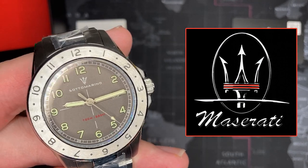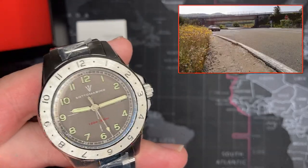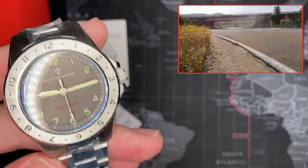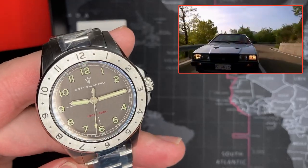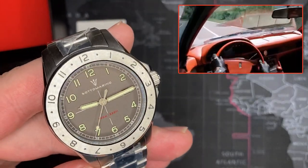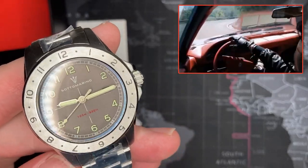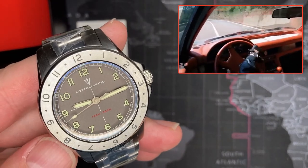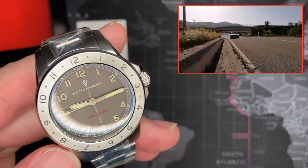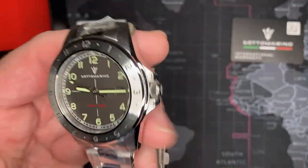I mean, there are a lot of good ones. Everybody makes fun of me, but I like the bi-turbo — I'm sorry. I like the Maserati bi-turbo, the little two-door sport coupe. That's a cool car. I know it's not the fastest thing in the world. And I also like the Quattroporte — the eighties ones. I'm just a man of the time. What can I say?